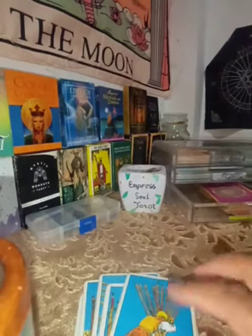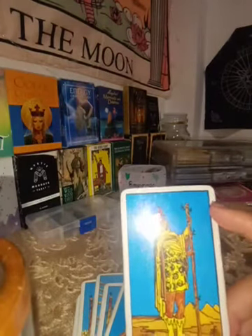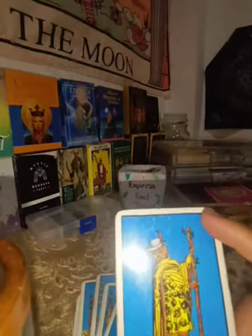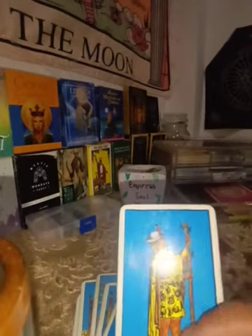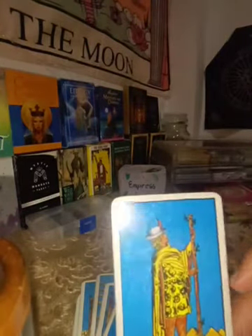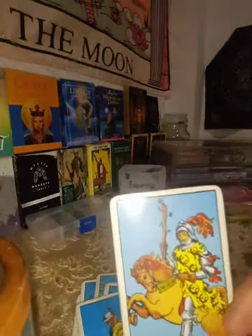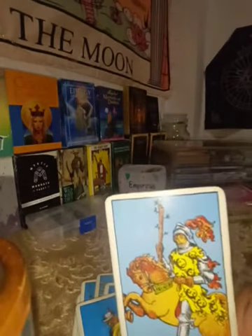The Page of Wands usually represents a younger person who is making goals, creating a new plan, and building new strategies in life — pursuing their dreams and goals.